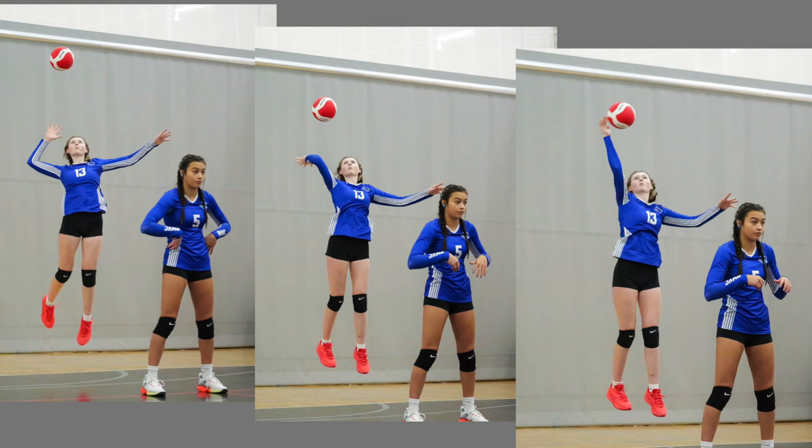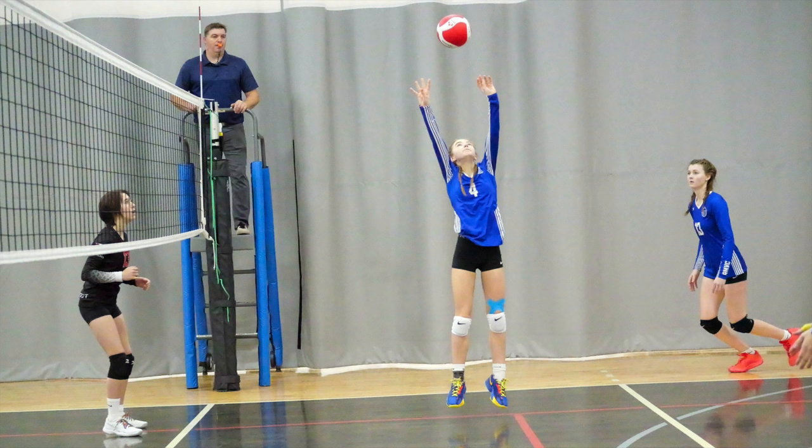There is that moment when the players jump up to block or serve, just before gravity takes them back down, and in that moment the motion is frozen for a millisecond. That's when I wanted the shutter to click.